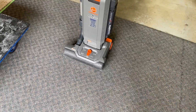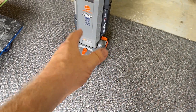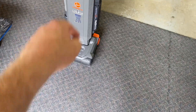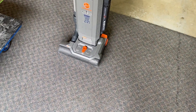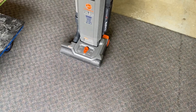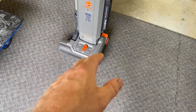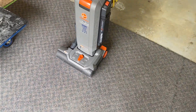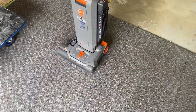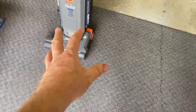I have other vacuums I might use on commercial work, but for residential this is what I almost always use. In some cases I'll use my Kirby — usually on a really thick plush carpet because this vacuum is a little harder to push on thicker carpets and the Kirby is easier. As far as power goes, they're going to be almost equal in their ability to pull dirt out of the carpet, and this is an excellent vacuum for that.